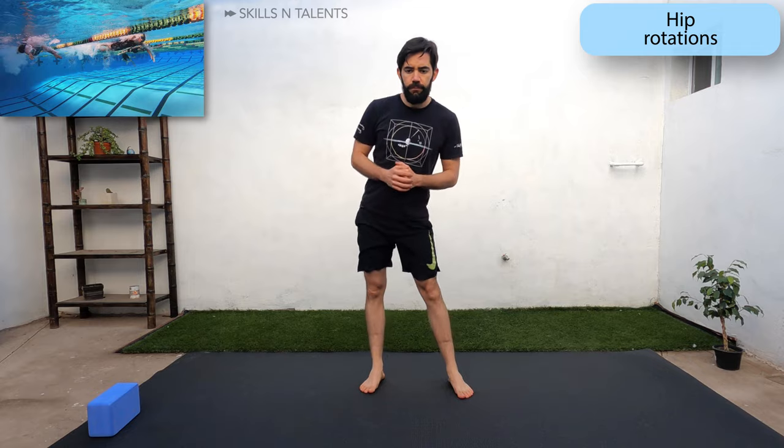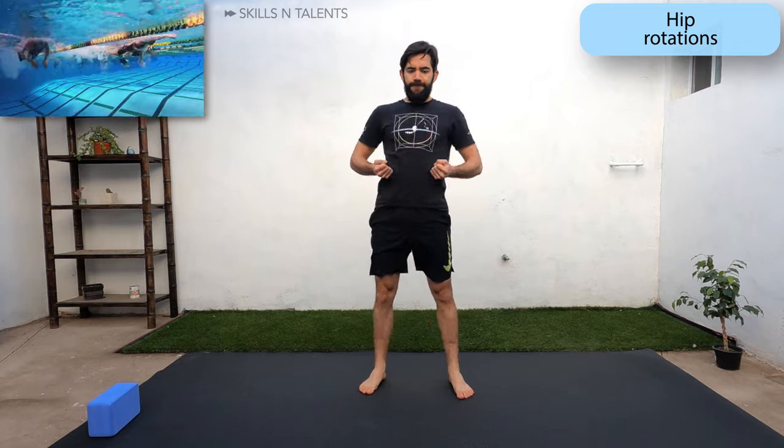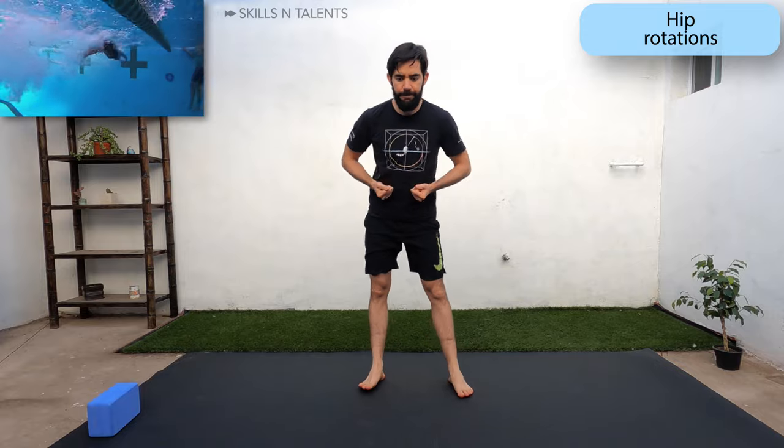Let's continue with hip circles while keeping your core tight. To make sure you have your core tight while still breathing normally, you can do very light gut punches.